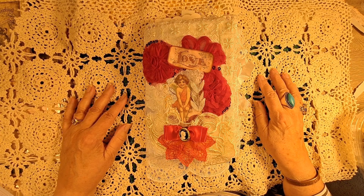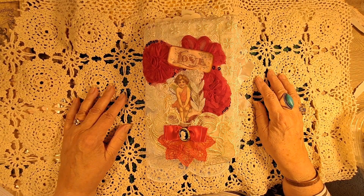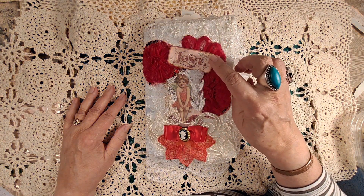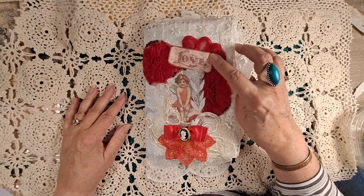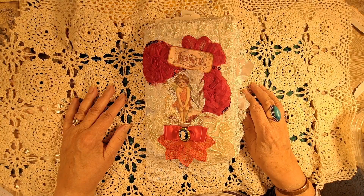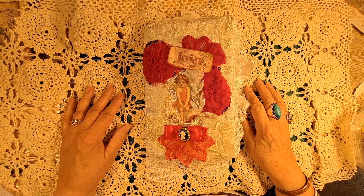So without further ado, this is called Valentine Love Journal. I just finished it — it has 20 pages with 40 decorated sides and it is mostly junk journal. Craft Lena's Valentine's Day digital — I printed out all of her beautiful papers. There is also another artist with digital labels that are Valentine themed.